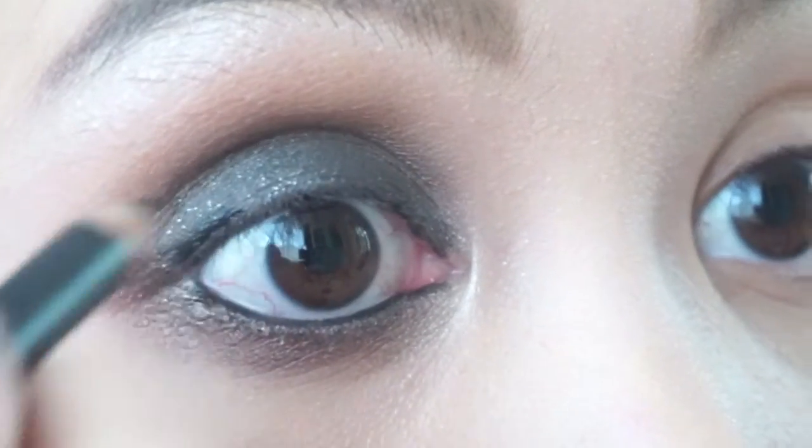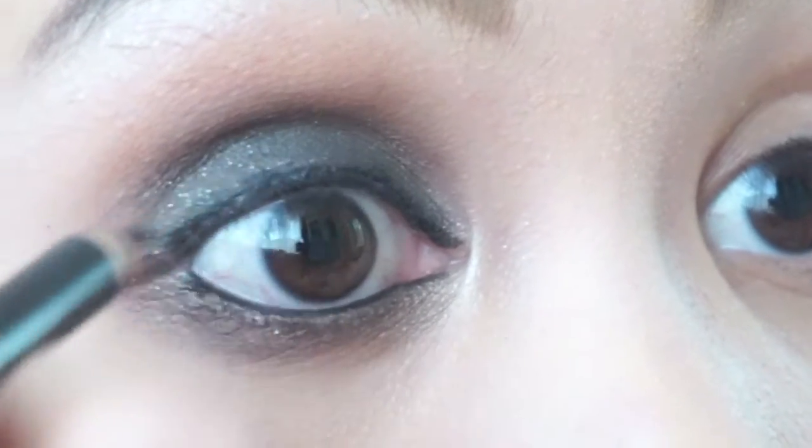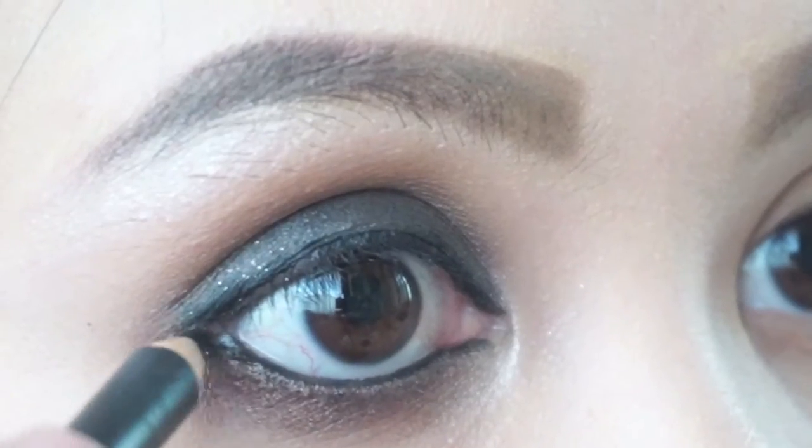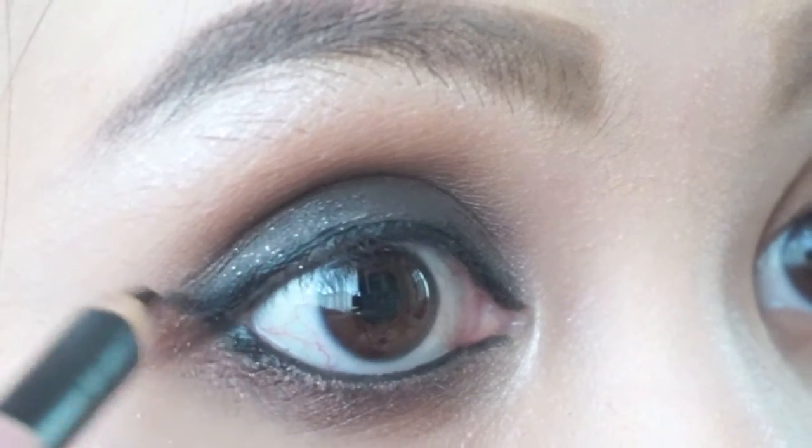Apply the eyeliner on your upper lash line to intensify the look. Connect the top and bottom eyeliner and then wing it out just to elongate the eyes.